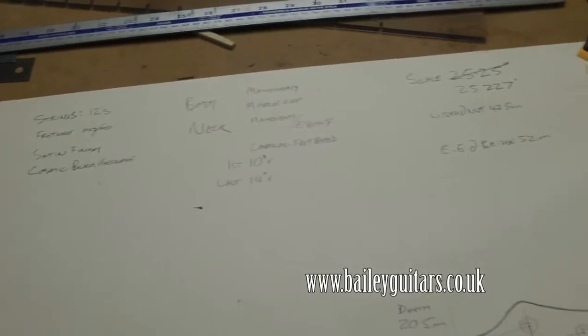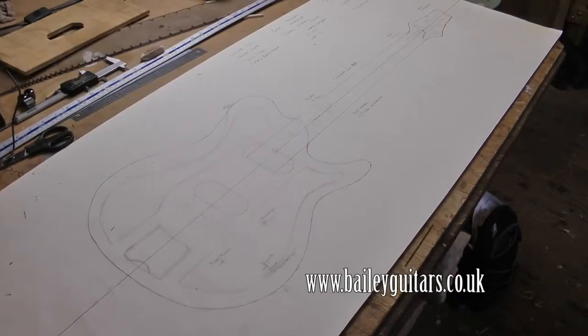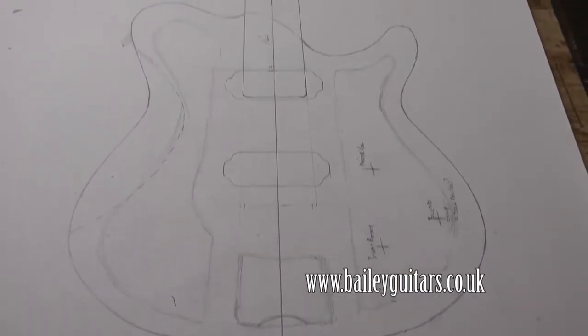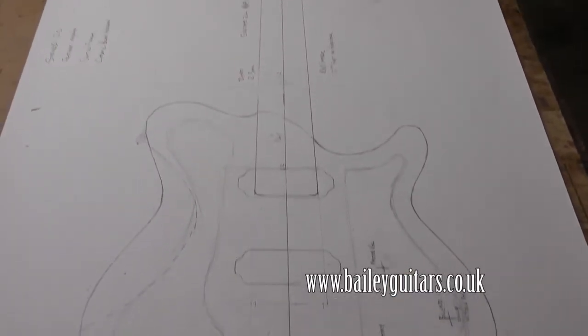We don't usually film, but it seems like a good way to show what the custom design session is about. If you're not able to visit, don't worry — I can get all the information I need using emails and pictures.